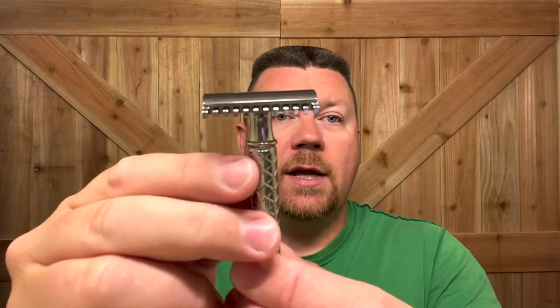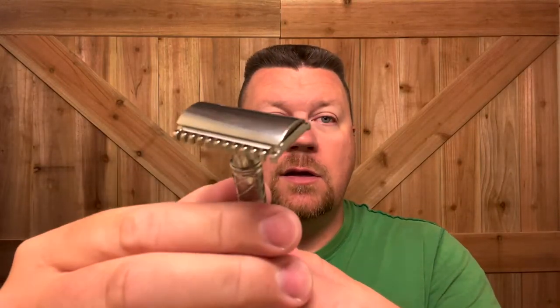This is the new plate that they just released — it is the 1.18 Open Comb Razor. And this is going to be a great shave. Let's get the face wet.